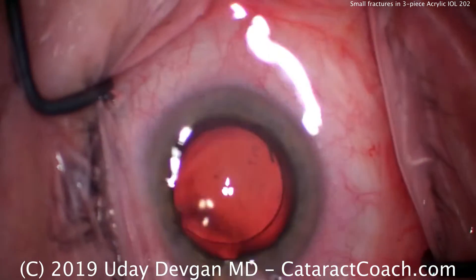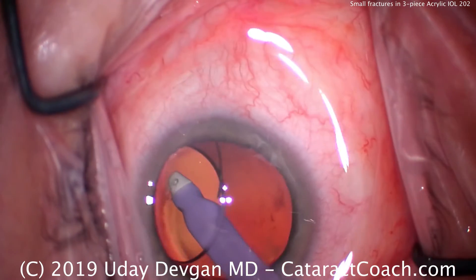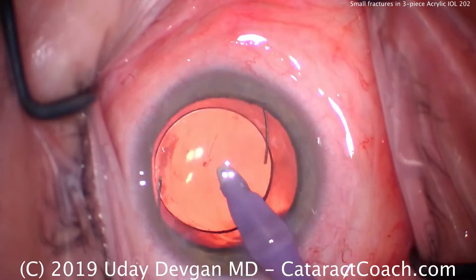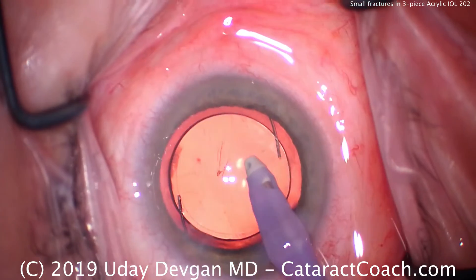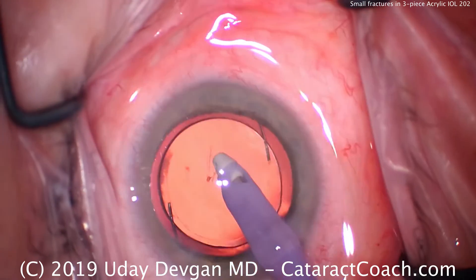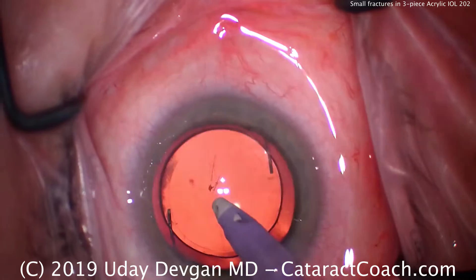Let's remove our viscoelastic. Go inside the eye, go underneath the lens — all the viscoelastic is removed from the back surface. Go in front of it. What are the lines on the eye well? Look carefully there — in that paracentral region, you see some linear lines. What are those?